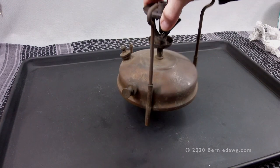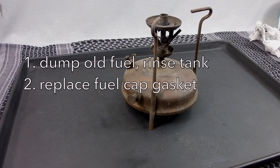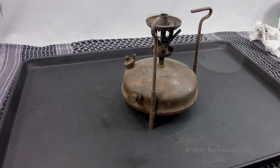Once you've wiped off or washed the exterior so it's not so dirty, these are the steps you'll need to take: dump the old fuel and rinse the tank, replace the rubber fuel cap gasket, replace or service the leather pump cup, and service the non-return valve with the little rubber pip that's in there.